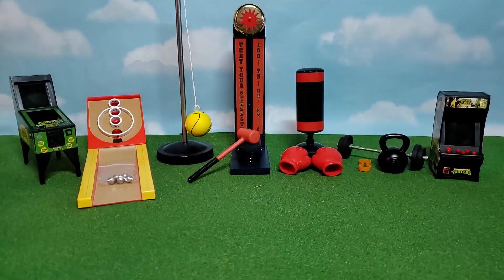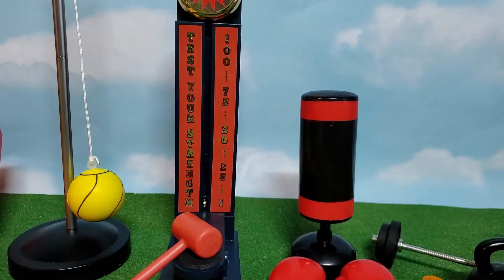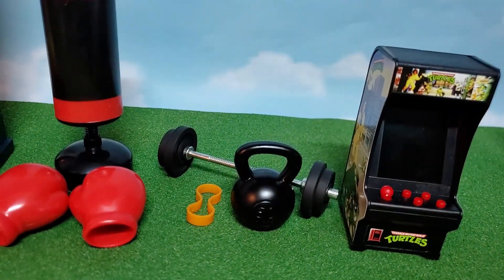All right, there you have it — all of the little props we opened today. We got the TMNT pinball machine, the skee-ball, tetherball, the little strongman joint, boxing, weightlifting, and a TMNT arcade cabinet. Thanks so much for checking out this unboxing. I think all of these props are going to look really awesome in some toy photography — I just have to figure out exactly what I'm going to do with them. If you like this video, feel free to hit that thumbs up button, and let me know in the comments which of these little props was your favorite. If you're new, hit that subscribe button, the bell notification, and share this with anybody who might enjoy. I have a P.O. box if you want to send letters, photos, or fun little gifts. As always, keep it nerdy!